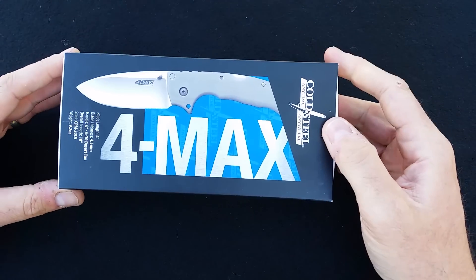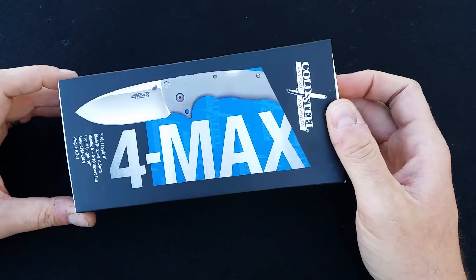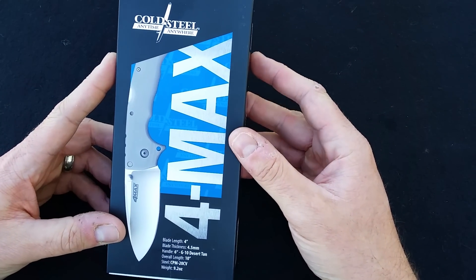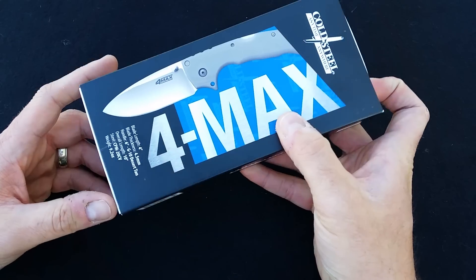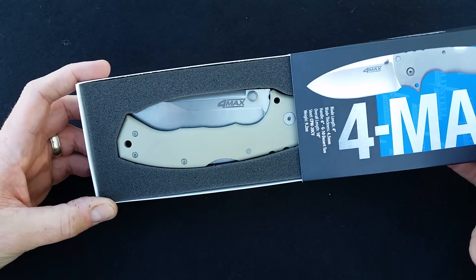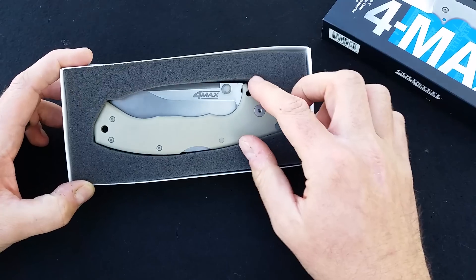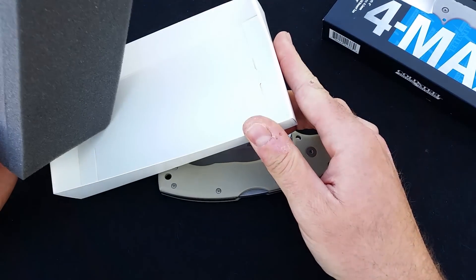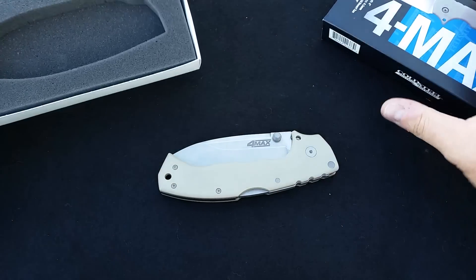So it comes in a pretty standard box actually. I was curious what it was going to come in — if it was going to come in some sort of nice presentation box or just a standard box. And it actually just comes in a standard box. Here is the knife in a foam insert. Not a lot of hoopla with it, no paperwork or anything. It's just kind of in there.